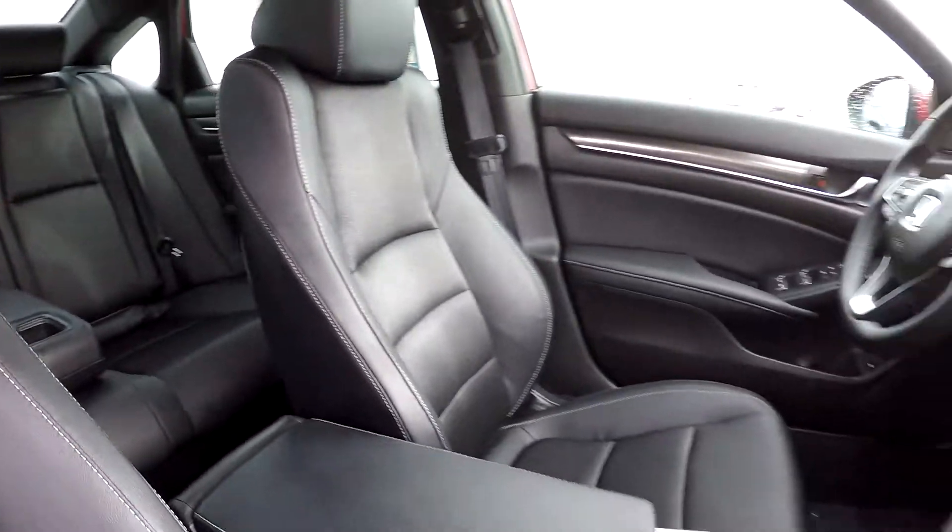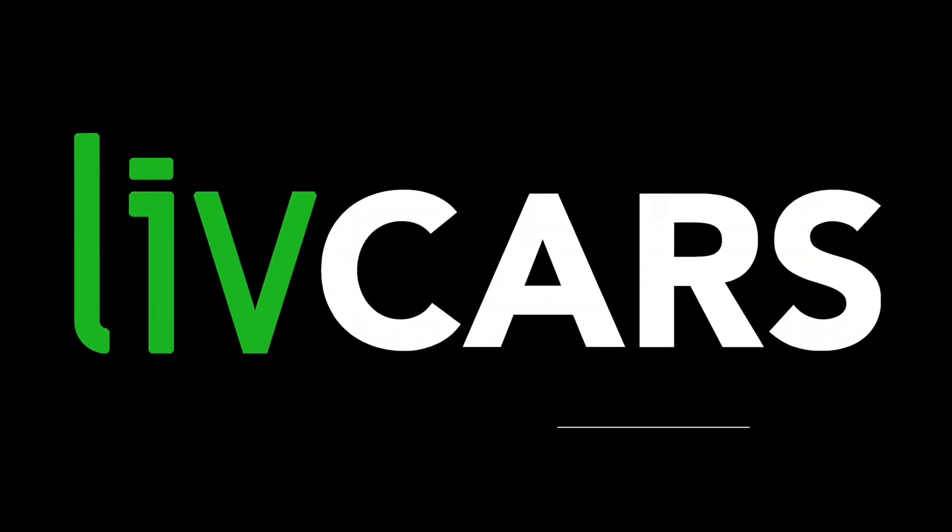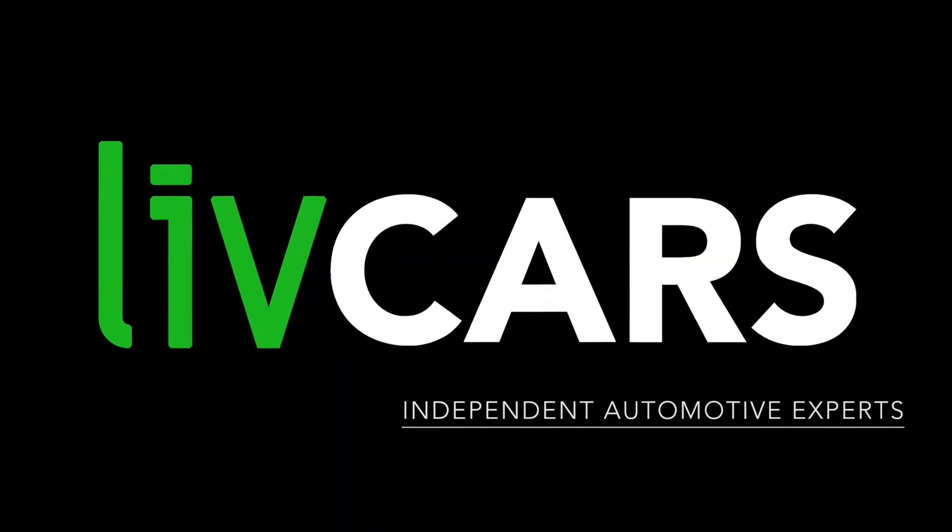And that's going to wrap up your 2018 Honda Accord — another independent walk around, brought to you by LiveCars.com.